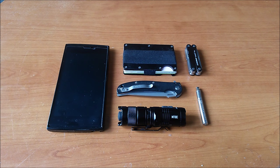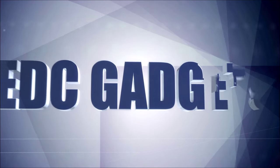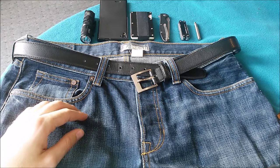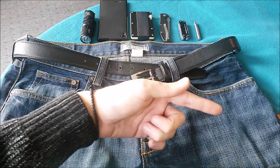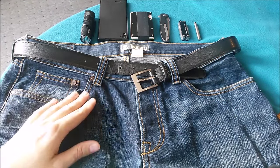A few days ago I showed you what EDC items I was carrying. This time I will show you how to lay out these items into your pockets so it will be a very comfortable carry. Hey there YouTubers and EDC fanatics! Welcome to the EDC Gazette channel! I'm your host Adam and I'm bringing you fresh EDC content every week. If you haven't yet, please make sure to subscribe to the channel by hitting this button, because it will help you keep updated with the newest stuff.